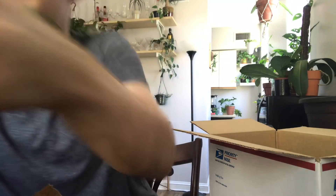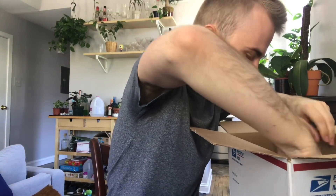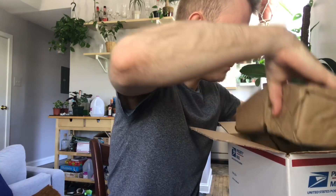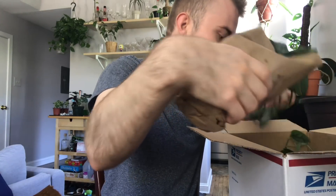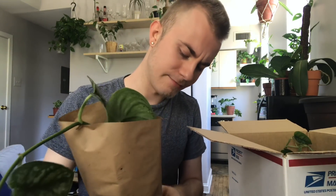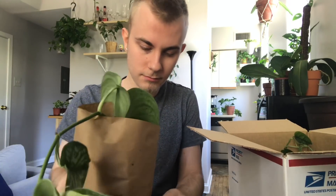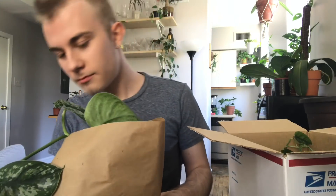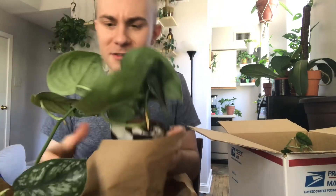I'm going to move these two out of the way. These should be the bigger plants. This is a Scindapsus Pictus Exotica — I'm pretty sure that's the one with the bigger leaves. I love Scindapsus. I love Aroids in general, so I'm always looking to add more to my collection, but most of them can be pretty pricey. This one cost either $4.50 or $5.00, which is a really, really good deal for something like this.